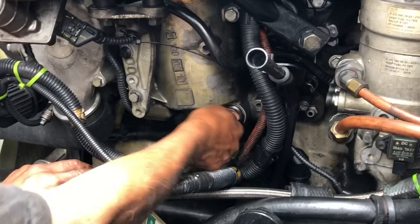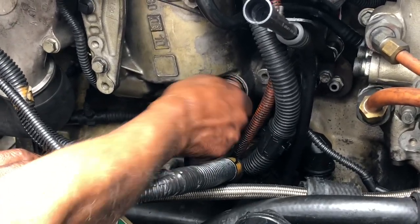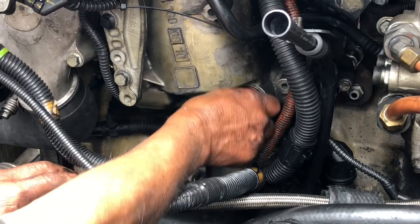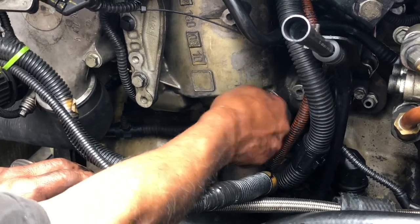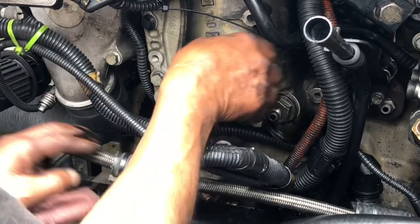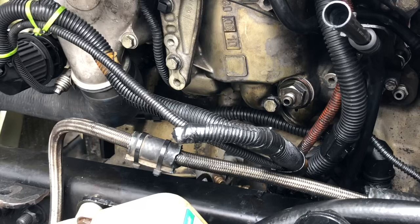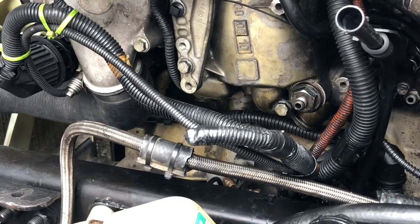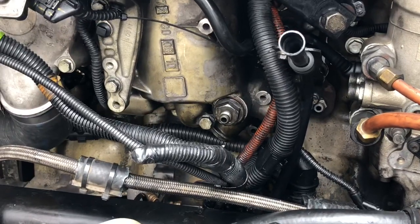So what we're doing here is we are going to prime the oil system using the priming port. You do need a special tool so that you can do that. You're going to prime the system with about two gallons of clean motor oil. That there is the port. You're going to either use a manual pump or air pump. It's not designed to be fast — just simply prime the system. That's going to pump everything into the engine and you should be good to go.